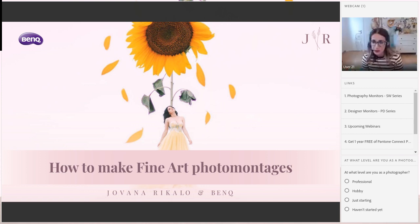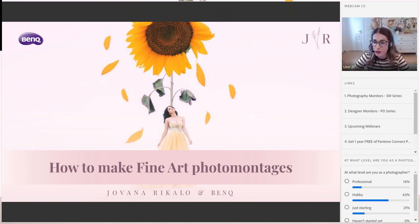Before we start, I would love to see what level you are at photography. Are you doing it professionally, as a hobby, or haven't started yet? As I see, many of you are doing it as a hobby, then professional, just starting, and haven't started yet. This is great because, as Vicente said, we will have raw files prepared for you so you can practice as long as you want.